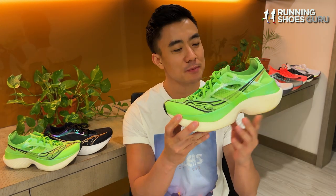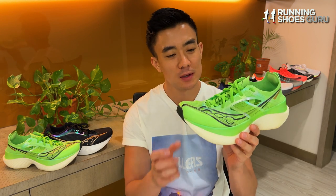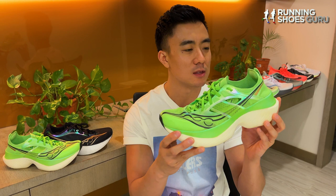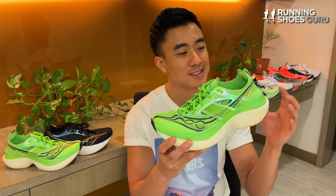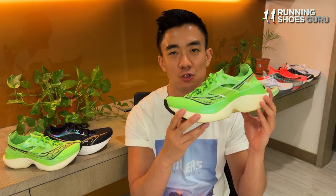In terms of cushioning softness, the Endorphin Elite is firmer than most super shoes. It's firmer than the New Balance SC Elite V3, the Metaspeed Sky Plus, the Prime X Strong, and the Adios Pro 3. And it's slightly softer than the Alpha Fly Next Percent 2.